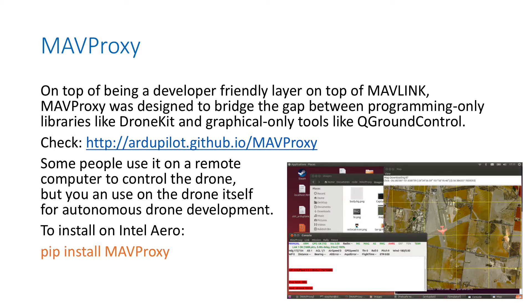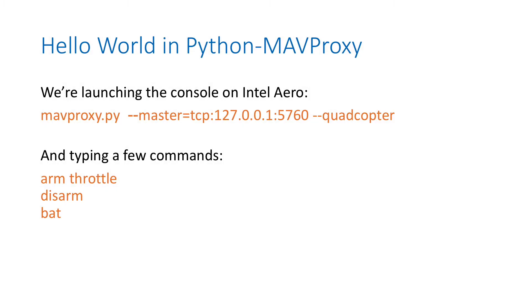Now let's talk about MAVProxy. On top of being a developer-friendly layer on top of Mavlink, MAVProxy was designed to bridge the gap between programming-only libraries like DroneKit and graphical-only tools like QGroundControl. People can use it to remote control the drone by coding, but you can also execute it from the drone itself - from Aero - to develop an autonomous drone. To install the MAVProxy Python library, use: pip install mavproxy. Let's launch MAVProxy using, as always, TCP localhost 5760. When connected, you can type commands like arm throttle, disarm, or bat to get the battery level. It's a command line interface for your drone.